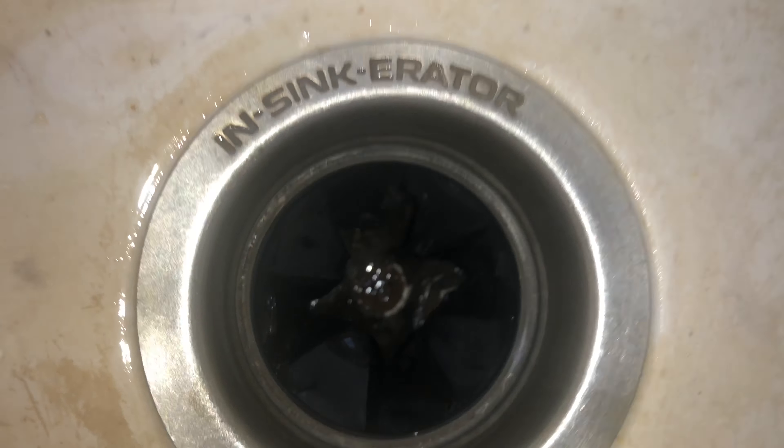Down inside the disposal itself it didn't look a whole lot different. Did it help the smell? I think it did immediately. Long-term, I don't know. This is one of those things where maybe in about a week you'd have to revisit and see if there's an improvement.